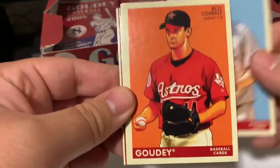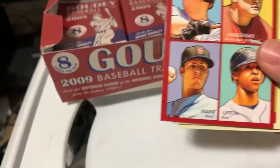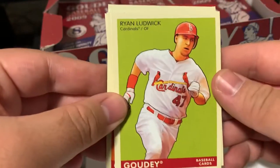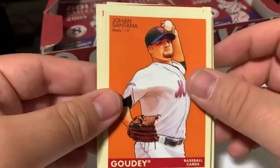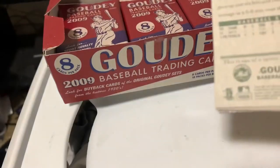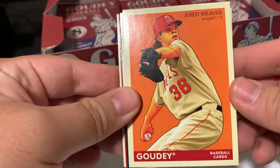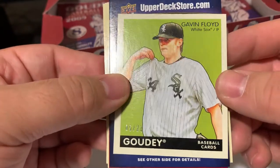John Lackey. Roy Oswalt. Matt Holliday. Got the 4-in-1. Ryan Ludwick. Greg Smith. Francisco Cervelli. Johan Santana. Dustin Pedroia. Sweet. Jered Weaver - I'm so glad I picked this up. I got a black Gavin Floyd mini - black mini parallel, number 5 out of 21. Very nice.